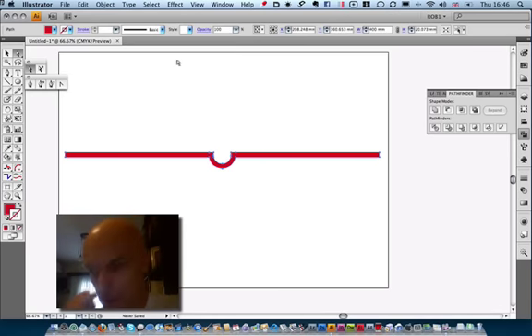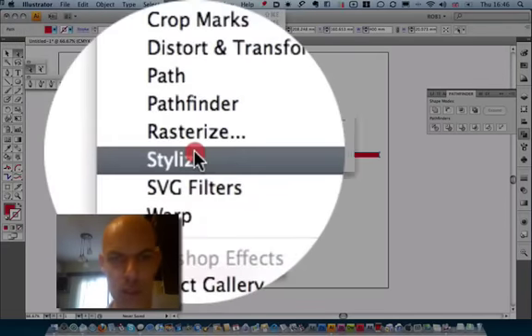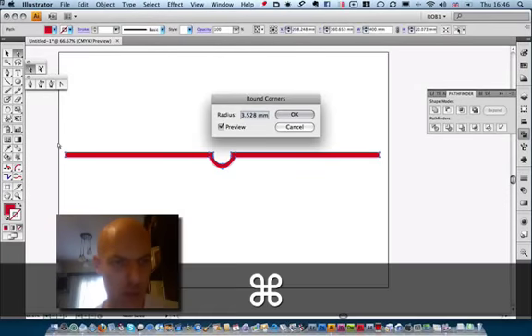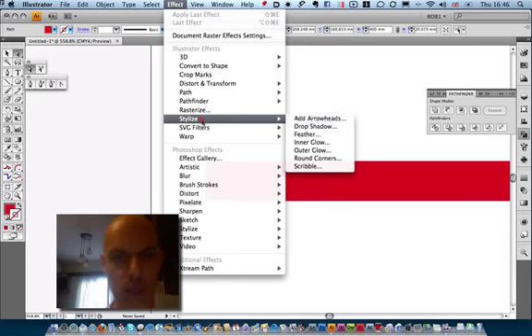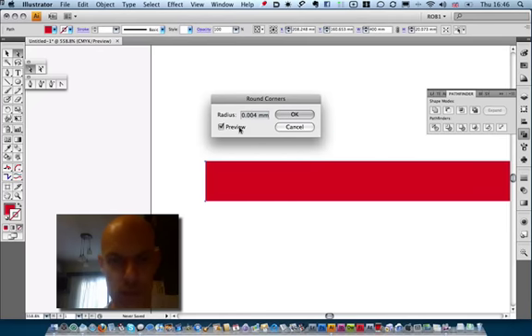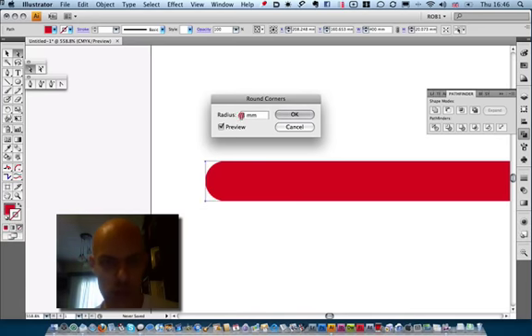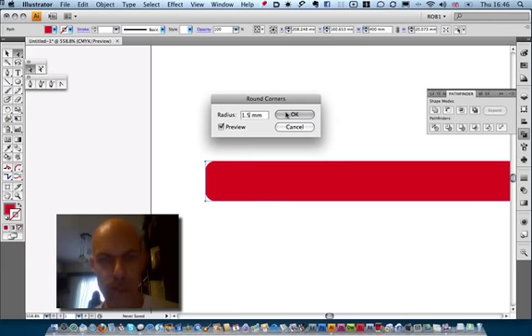Now we have to round the corners a little bit. Go to Effect > Stylize > Rounded Corners. Press Preview on. Zoom in so we can actually see the effects. Put the Preview on and set it to around 3 — but that's a bit too much. Make it 2, then maybe 1.5. Yeah, that'll do. Press OK.